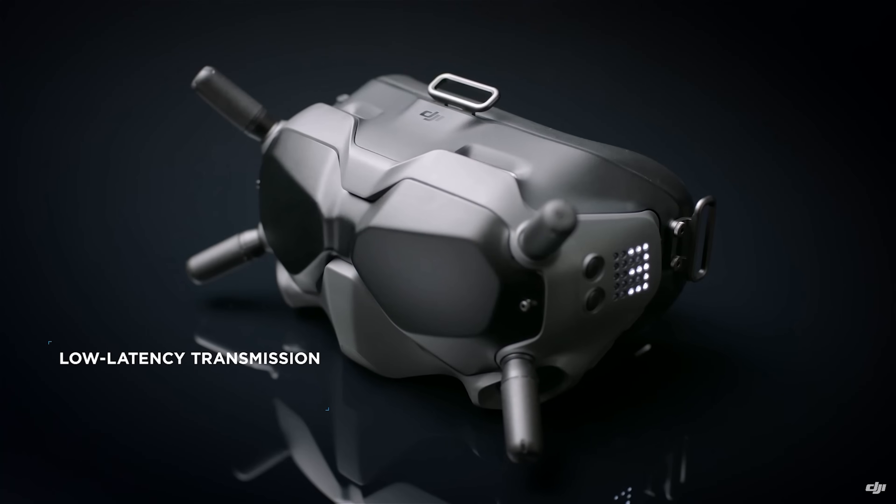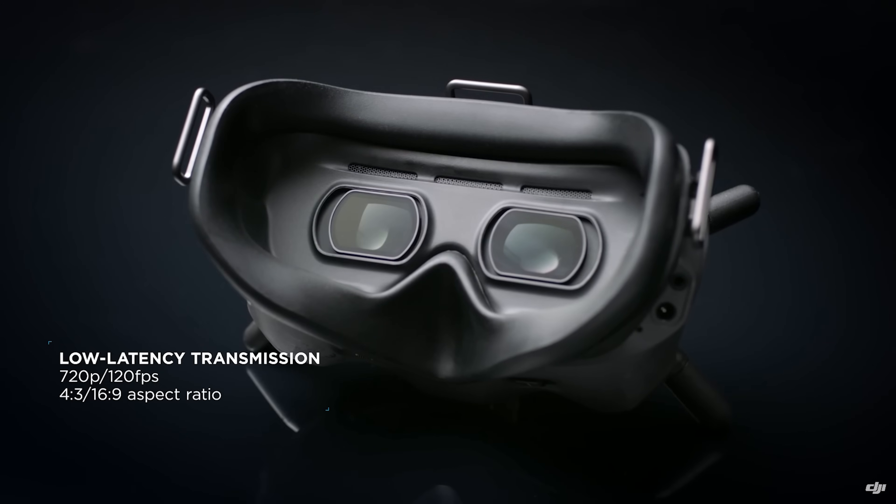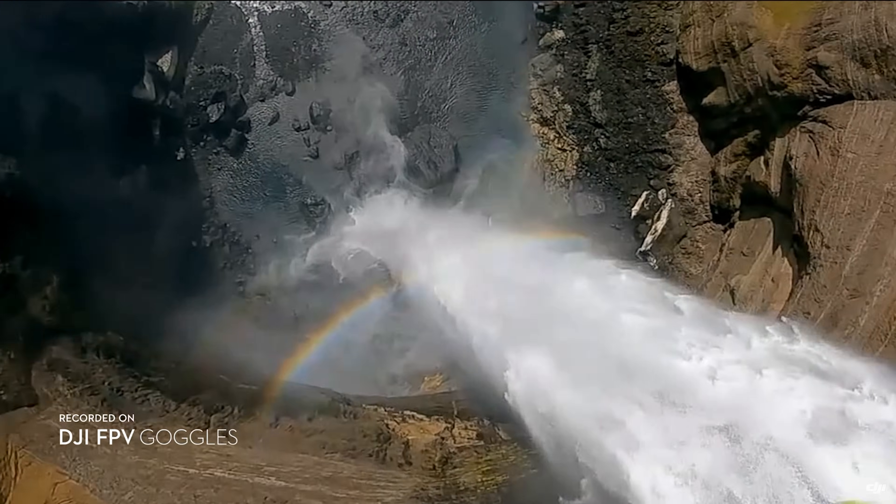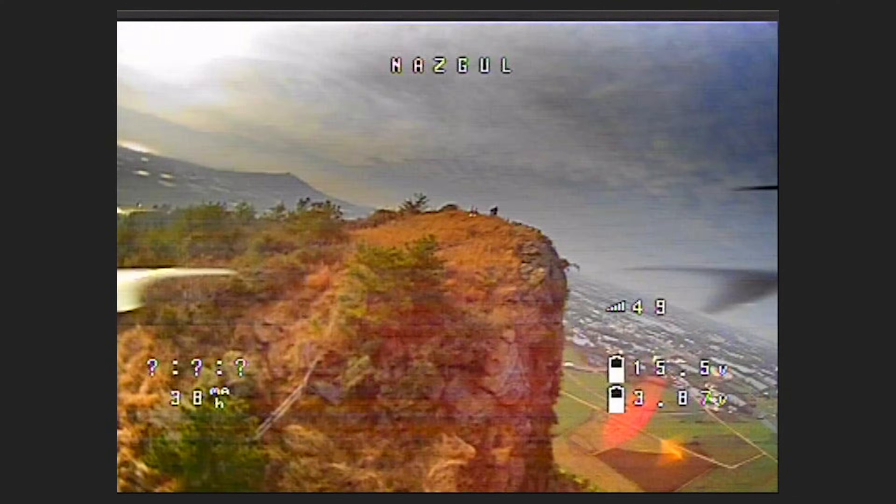Hey guys, what's up? If you've seen a few of my most recent videos, you're probably aware that I recently converted a few of my FPV drones to the DJI digital system. Up until this point, I've been solely flying analog, partially because of the cheaper cost of entry.